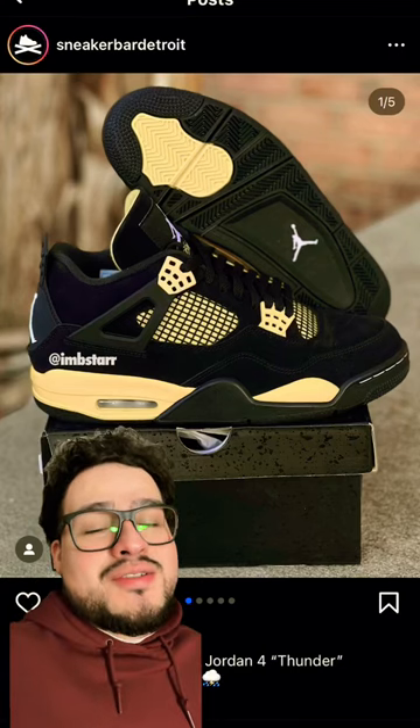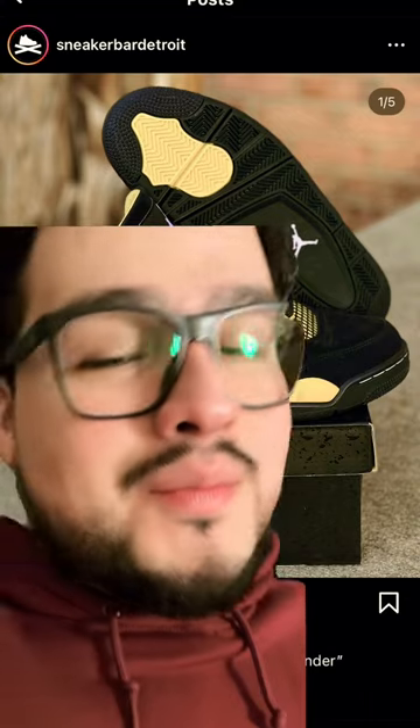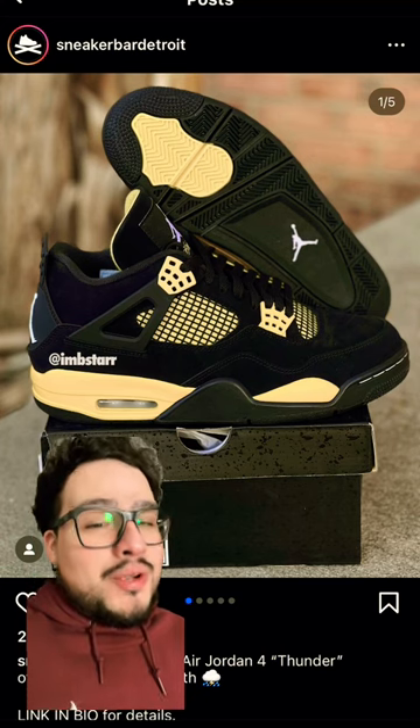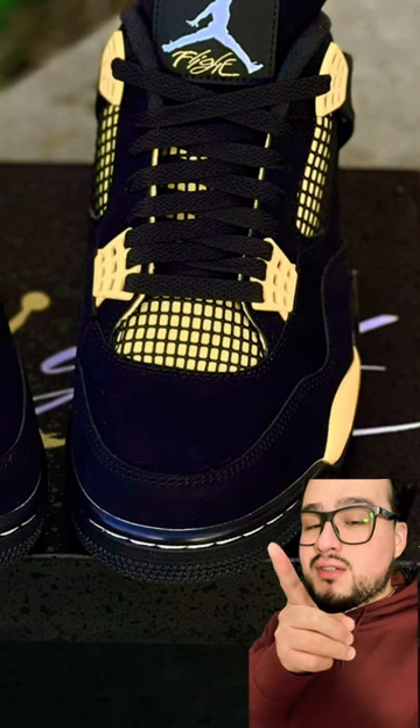Nah, either Jordan Brand hates us, or they're doing this shit on purpose. Everything, everything's perfect with these, right? Until you get to the fucking white stitching, bro. Like, why? They had everything nice going on until they put the fucking white stitching right there.